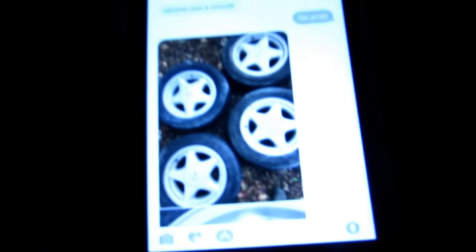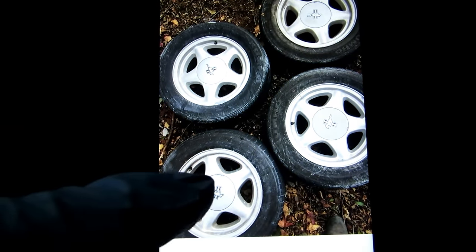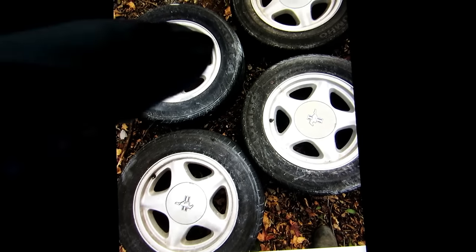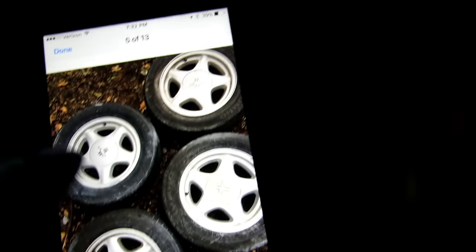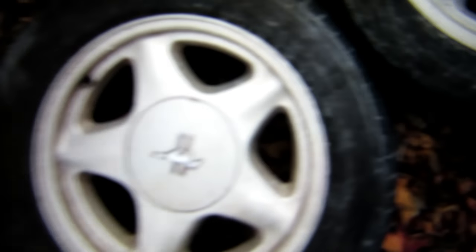So I found a guy, he's got some ponies - of course you can't tell from the picture here. He's got some ponies for sale, we're going to go pick these up. Looks like they've been sitting, but the wheels themselves are in good shape. One of the caps here, I know you can't really tell, one of the caps is faded.